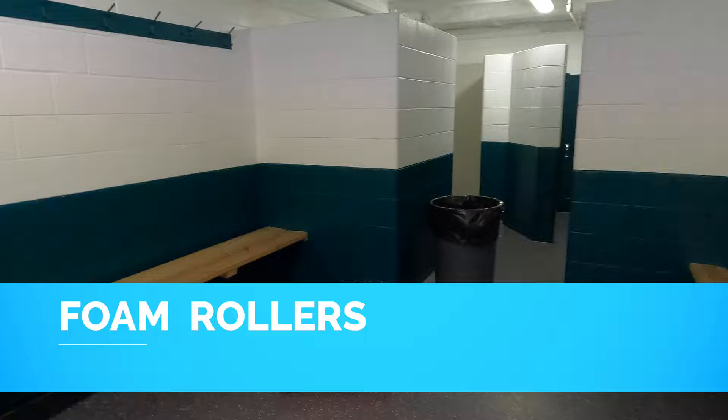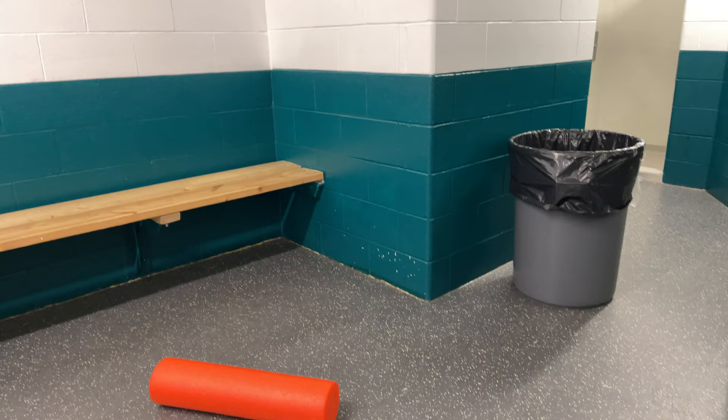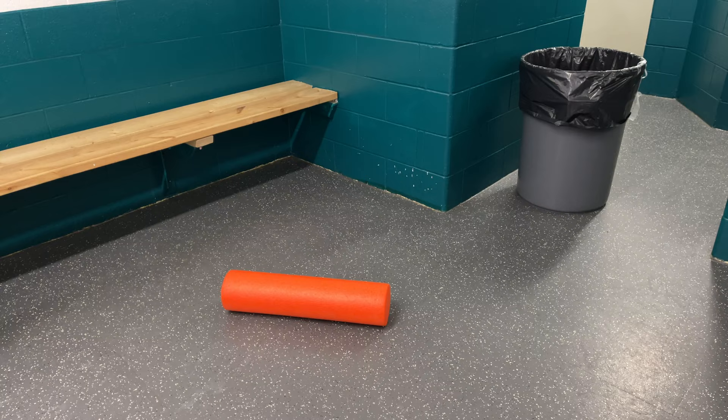We wanted to help show some people things they can do to prepare to play before they get in the net. Sometimes you don't get much warm-up. We want to prevent injuries. One of the key things we use nowadays is a foam roller. Josh, can you show us some basic foam roller exercises that you do to prepare yourself to play?